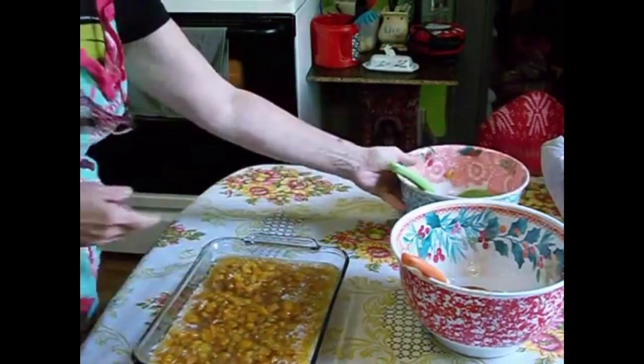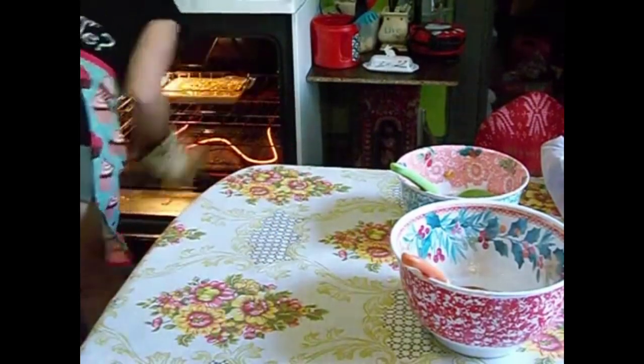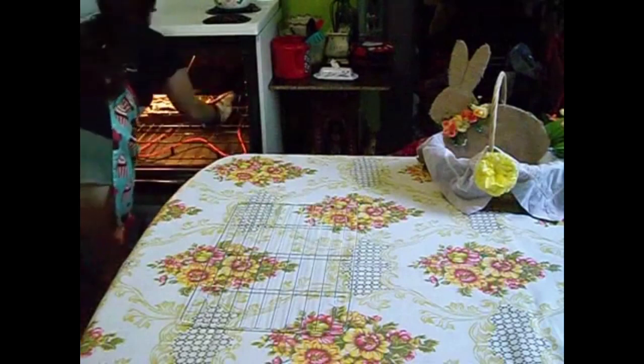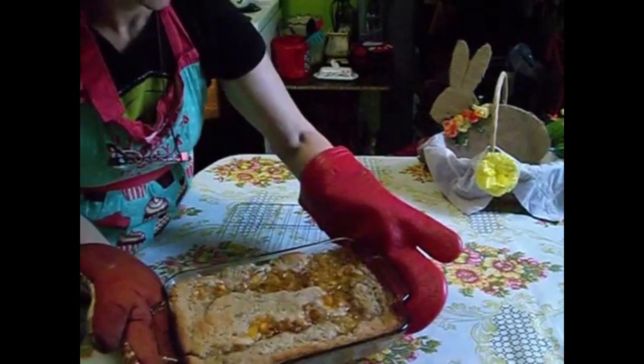Once those are all in there, put it into the oven in an 8 by 11 pan. This takes 40 to 45 minutes. You can also do this in a 9 by 13 pan, but then you want to reduce your bake time to 35 to 40 minutes.